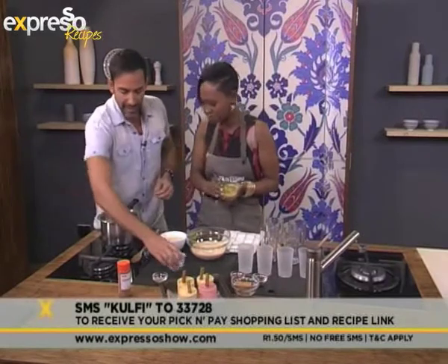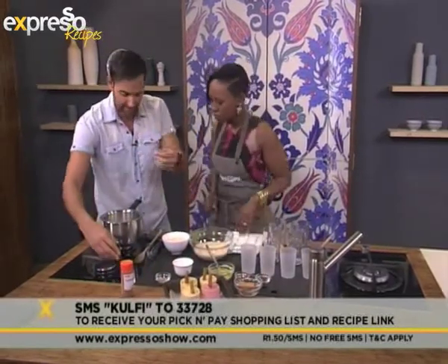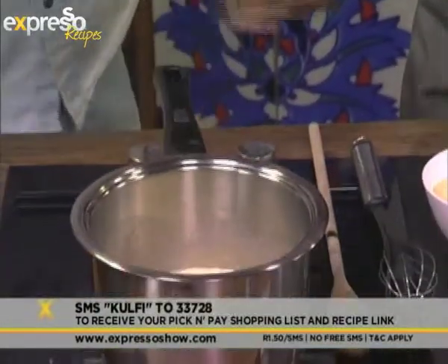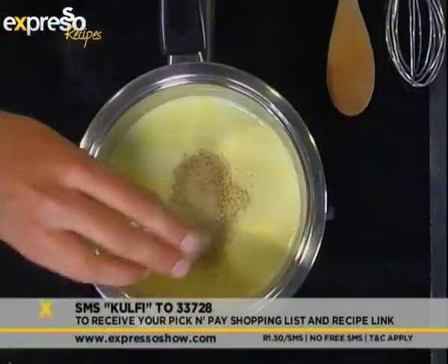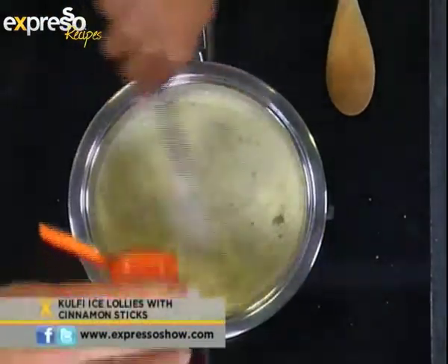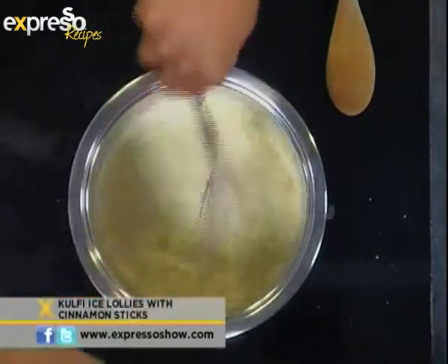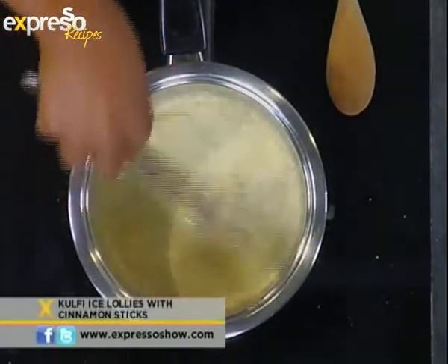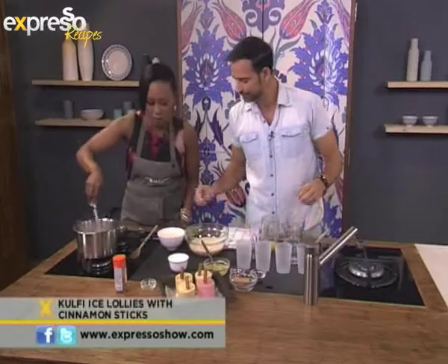I'm just adding some crushed almonds. Used pistachios for just a different flavor. And cardamom, which is going to complement all these flavors beautifully. So cardamom in there — do I stir it up? Do you want to stir that up? Yeah, I'll use the whisk. Just a touch of cinnamon just for more flavor complexity. Kulfi — that's what we're making in the kitchen. If you've just joined us, we are literally cooking ice cream, and hopefully it will look like that once we're done.